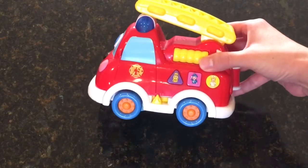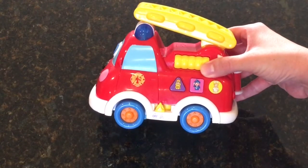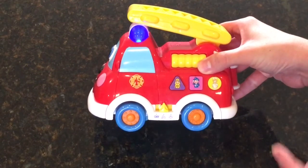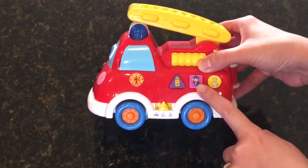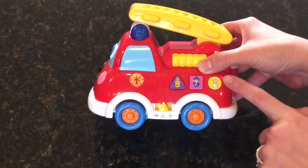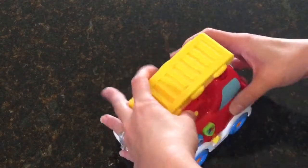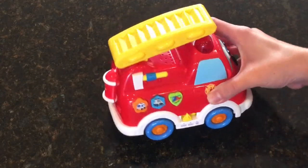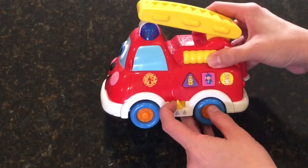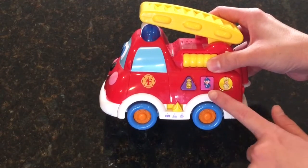So as you can see right here, you have the on/off button. You can switch it to shape mode and it will tell your kids all the shapes, even on this side. And if you change it to this little person mode, it will tell you who these people are.